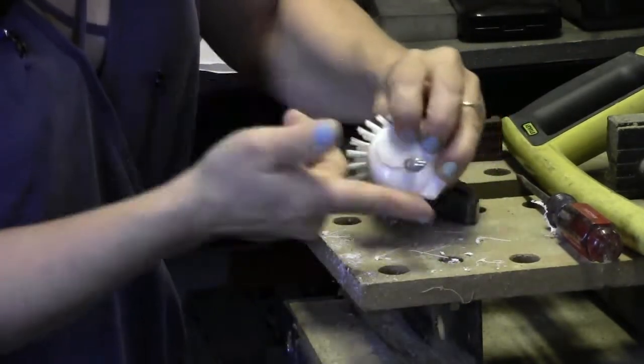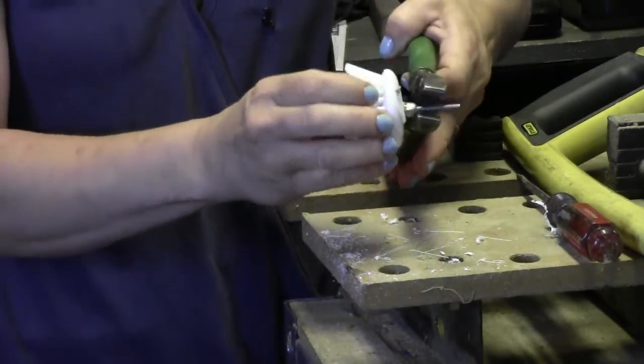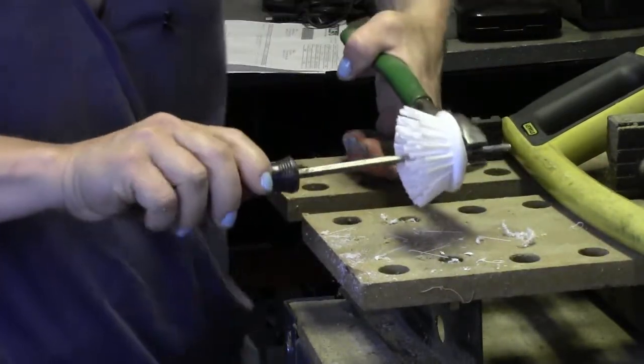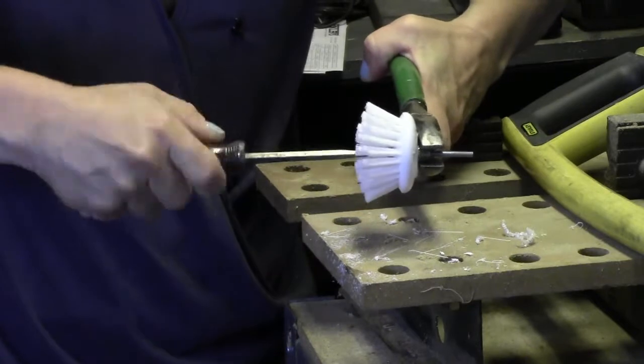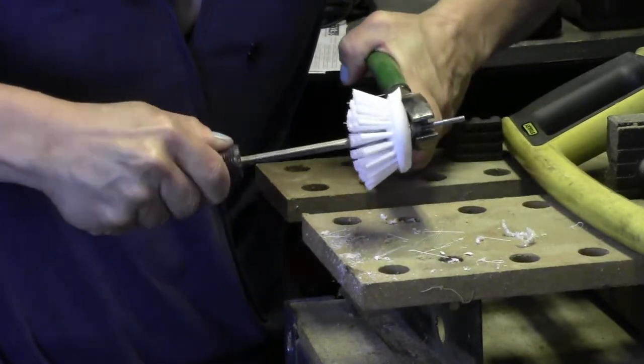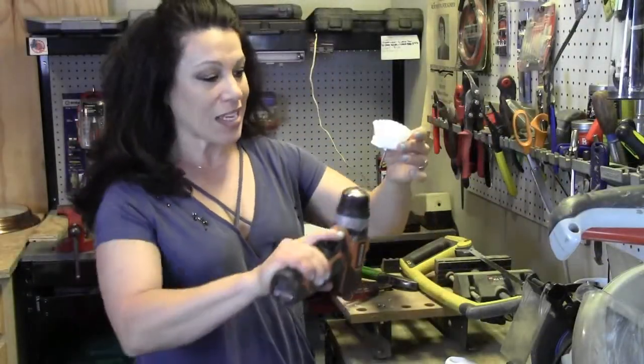To the lock washer on this side, I'm going to take a pair of pliers to one side, hold it nice and tight, and then take a screwdriver on the other side and just twist it until I get it super tight. Now that the scrub brush is all assembled, we're going to go ahead and take it and insert it into the front of the drill.